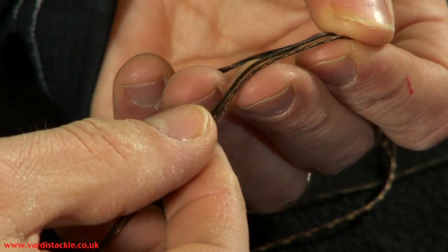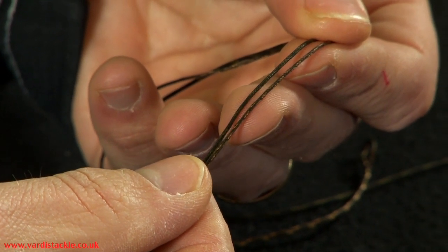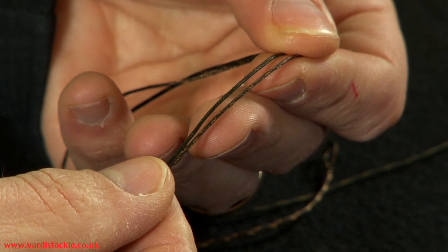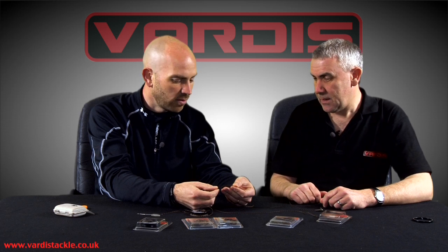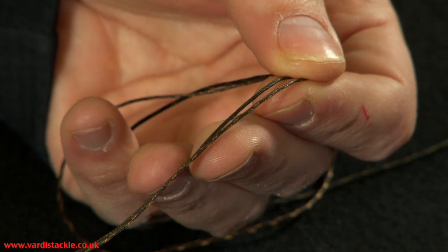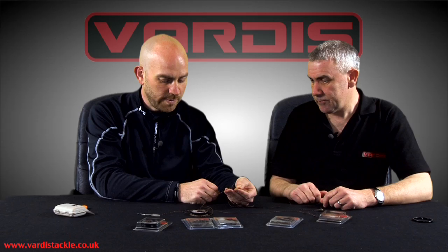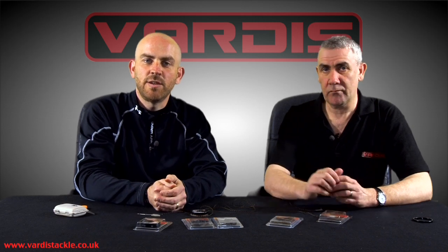The green and brown versions are actually quite different aren't they? So you can match it to whatever lake bed you're fishing over. Obviously the brown is going to be ideal for gravelly, silty, clay type bottoms, and then the green one's going to blend in quite nicely with weed — silt weed or even the thicker weed that people chuck big solid PVA bags into these days. And yeah, it's smashing. So that's the Downfall leader line from Vardis — keep your eye out for it.